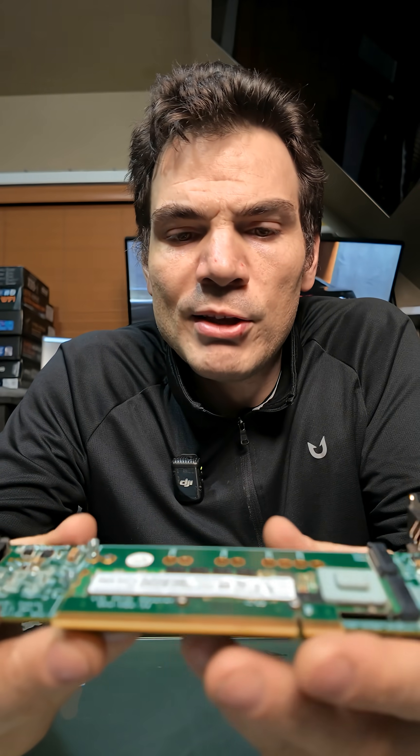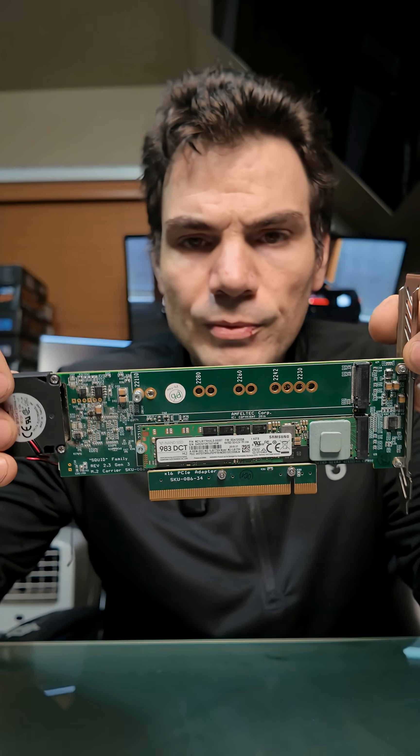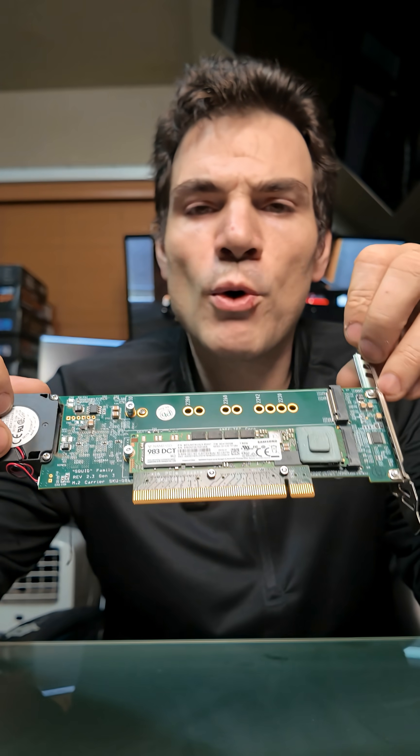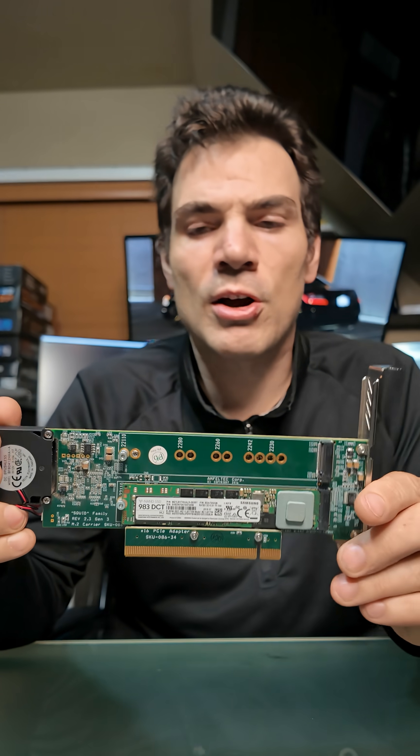You can actually see these are a little bit longer than your standard. Let me show you over here. These are something called a 22110, which is that much longer. So about that long right there — from here to there — is a standard consumer SSD. This is extra long. I don't really know what that's for. I'm thinking maybe it's more caching and stuff like that on the drives.